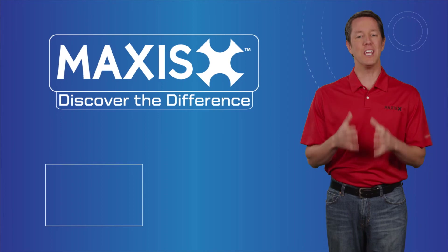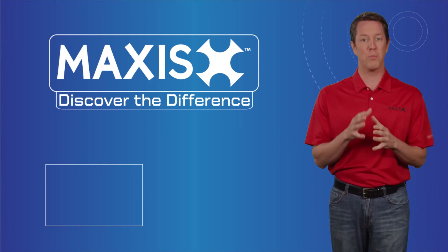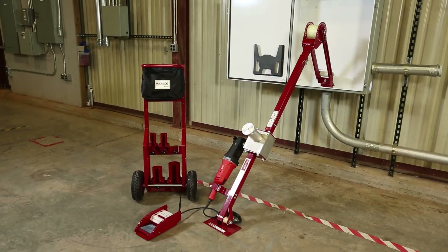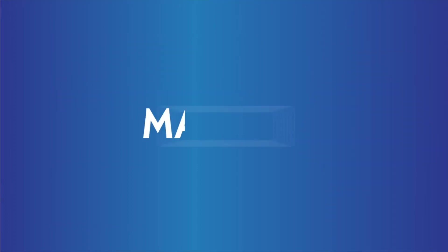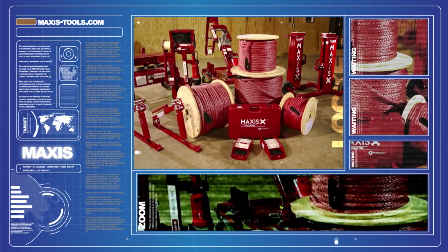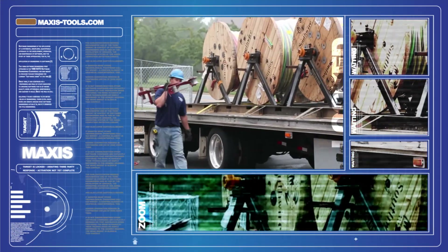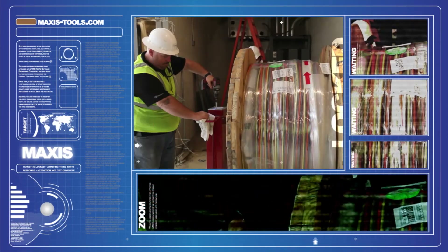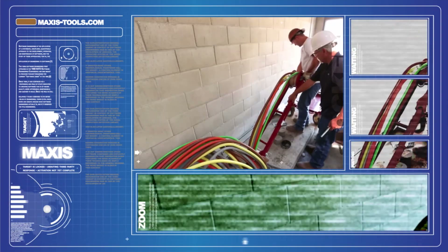Decreasing your setup time, increasing your pull speed, and providing a safe, easy, and portable contractor solution, the Maxxis 6K Puller can save you the stresses of using traditional wire pulling methods on the job site. The Maxxis Tool line provides unique safety features in each and every product to help diminish the possibility of accident or injury. It is our goal at Southwire to provide contractors with innovative wire pulling solutions that can adapt to any situation.